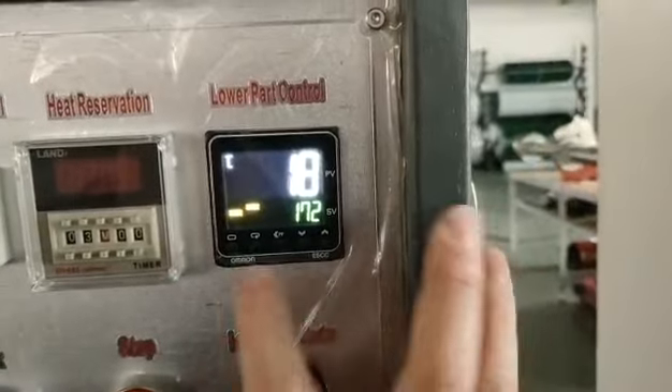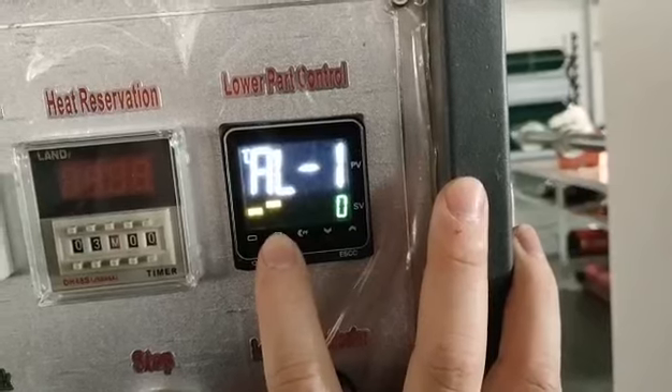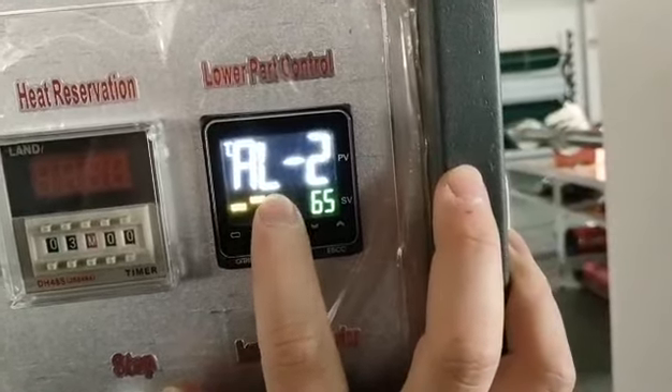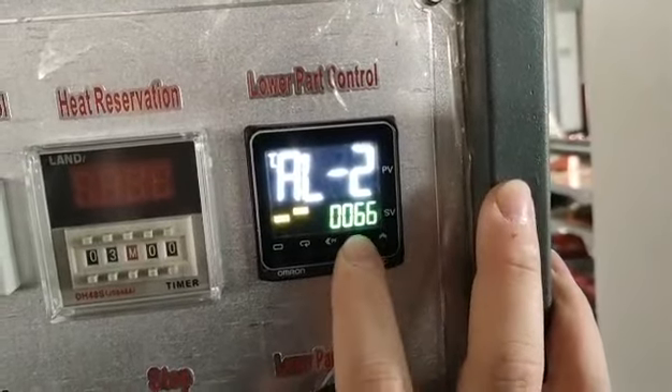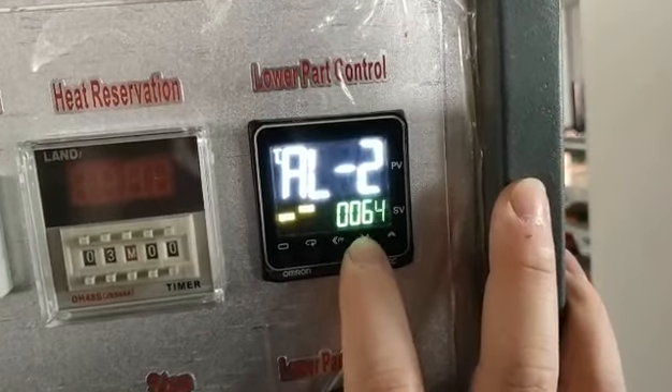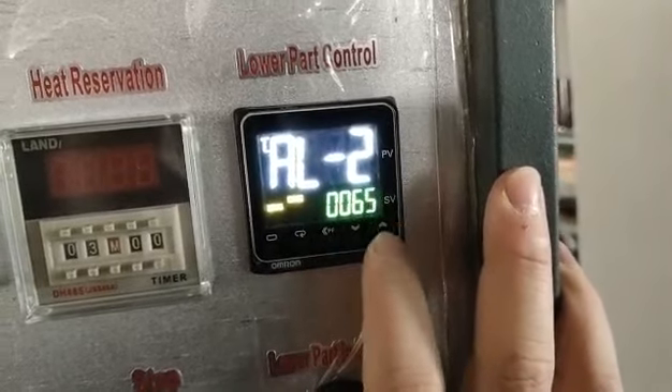For the lower part control, there is AL2. It means the cooling temperature — you need to set it to 60 or 65. 65 is enough.